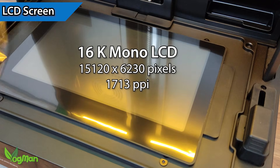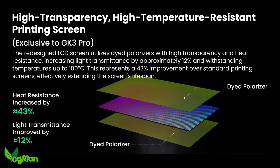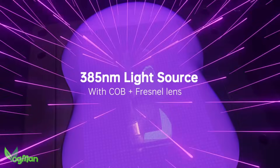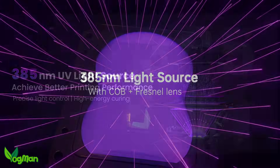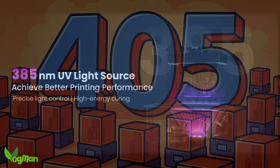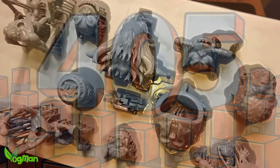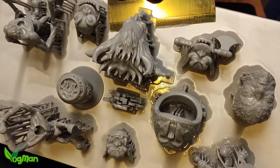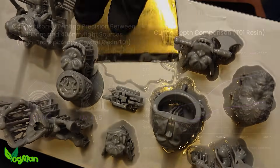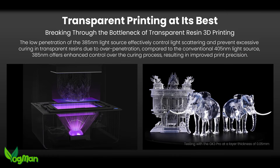The GK3 Pro has a 9.6 inch 16K LCD high transparency mono screen. It's a 385nm UV light source instead of the usual 405nm which we see on most other printers. In theory, this gives us cleaner curing with less bleed, which in short means better prints. This is particularly effective with transparent resins.